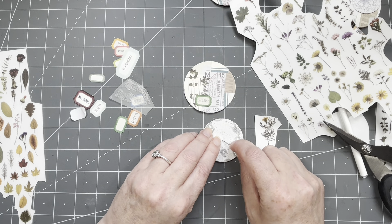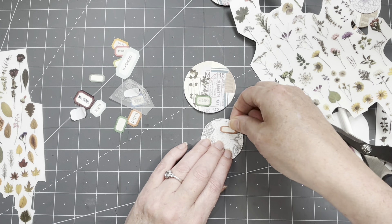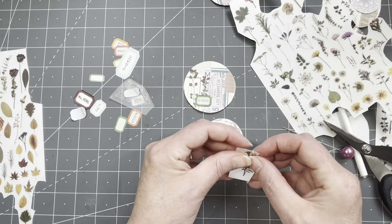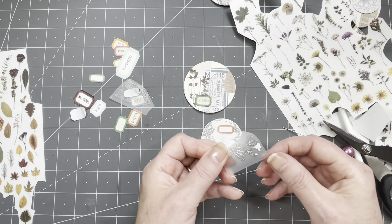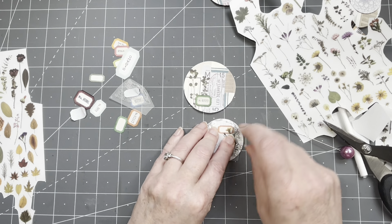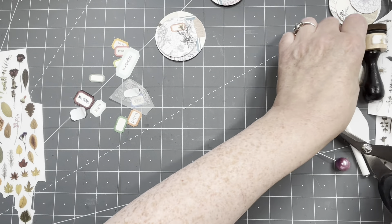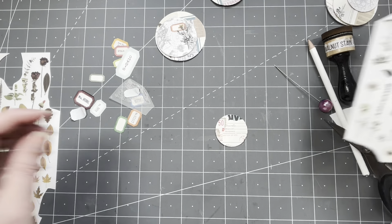I'm going to put a rub-on over the label. I should have used maybe a bigger label, but I didn't. That looks pretty cool. I'm going to leave it like this and put the rub-ons on later. What are we going to put on the last one? Something smaller.